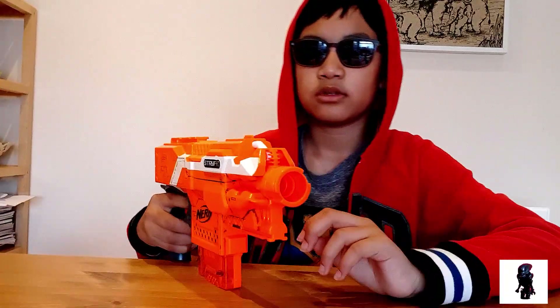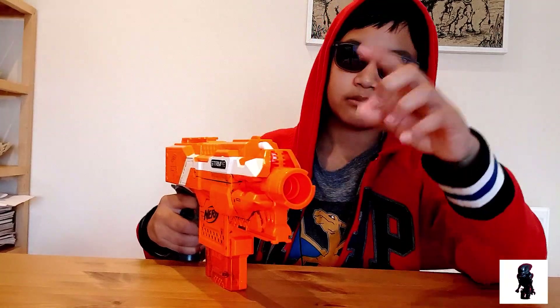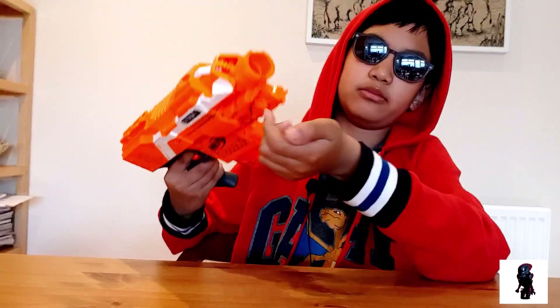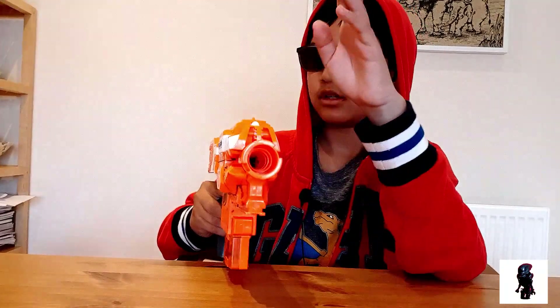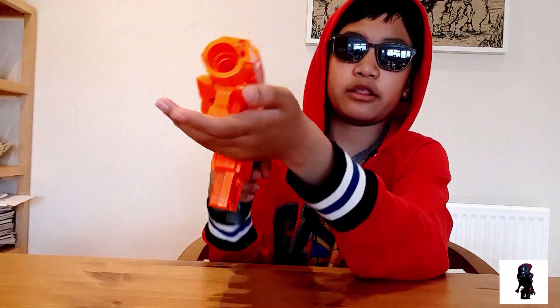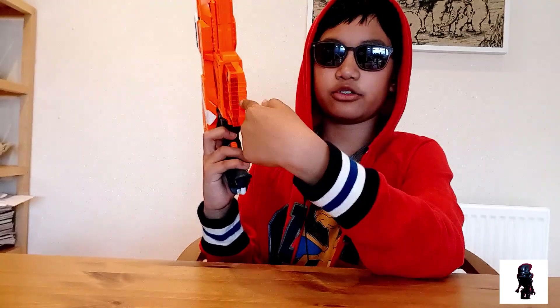Coming on back, we have a front sling, followed by an iron sight. Down here we have a bottom tactical rail for a bipod. Because there's a magwell right behind it, it also conveniently works as a left-hand grip area. Behind the bottom tactical rail is the magazine well, which holds any N-Strike magazines.